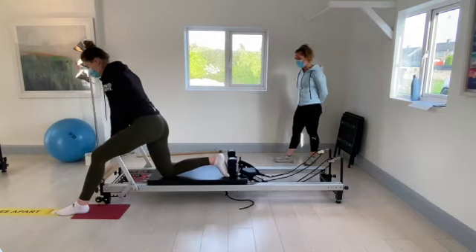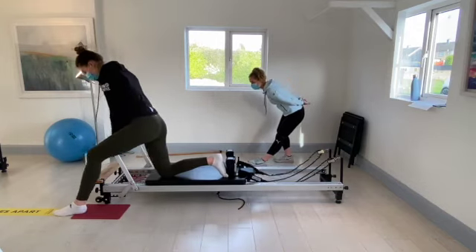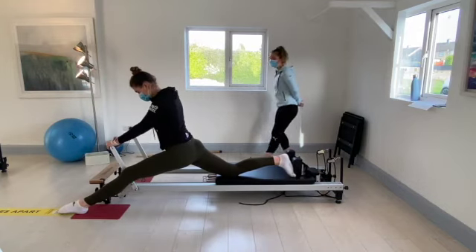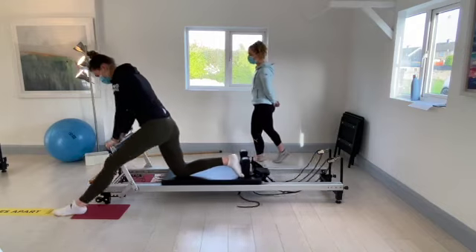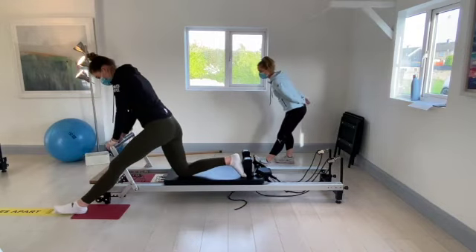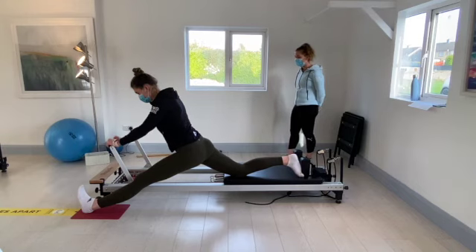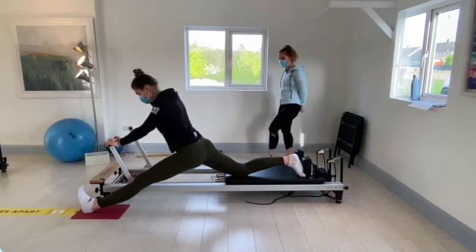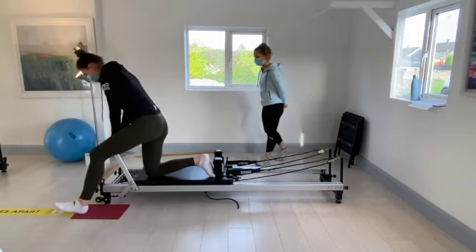Hold for five, four, three, two, and one. Relax. Last time — front knee straight and toes up. Hold for five, four, three, two, and one. Switch over now — doing the same on the other side.